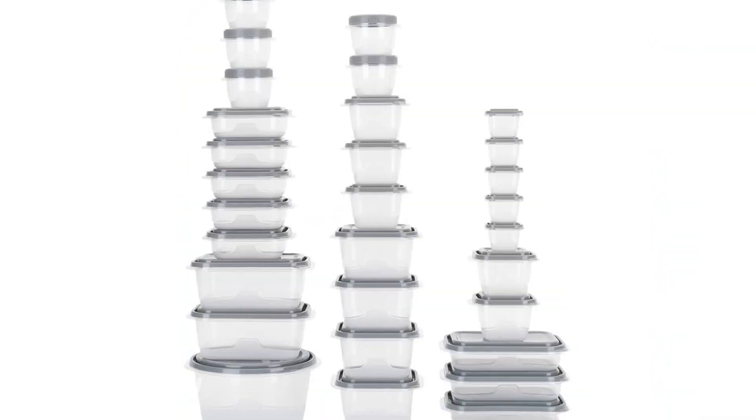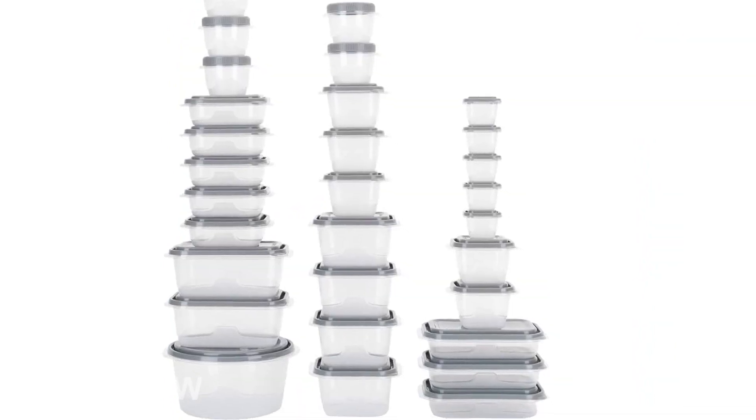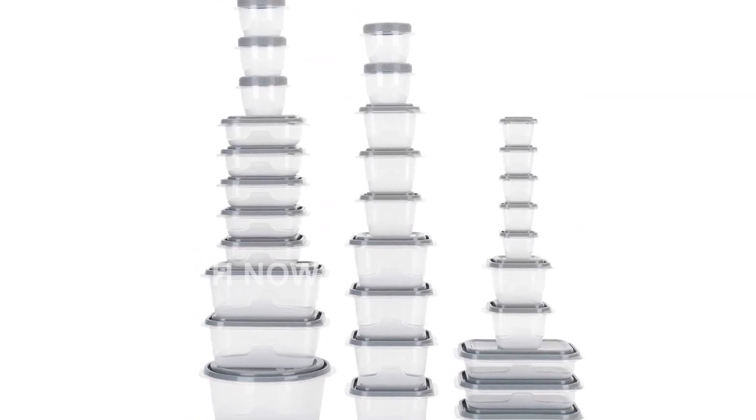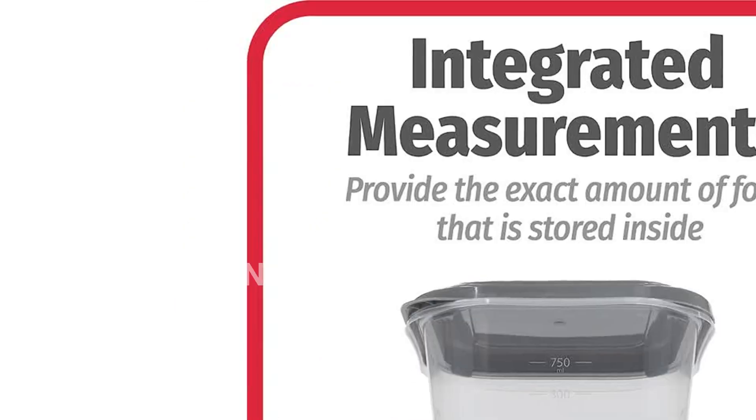The Good Cook Everywhere 60-Piece Set is made from durable BPA-free plastic that is food-safe and 100% recyclable. This means that you can dispose of these containers in a more eco-friendly way.